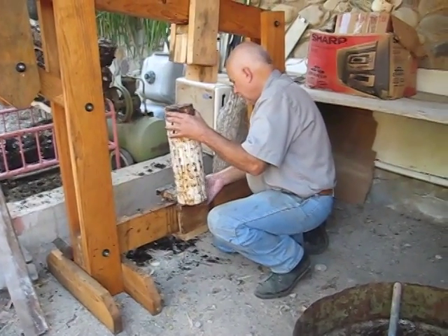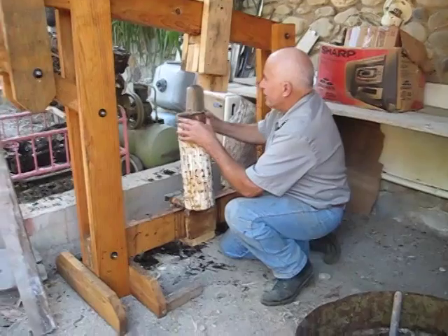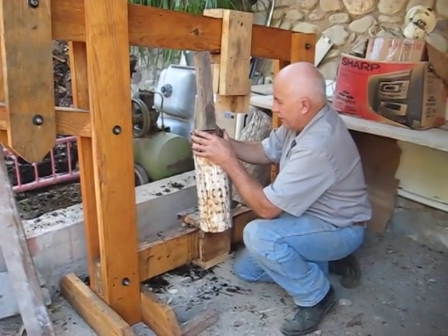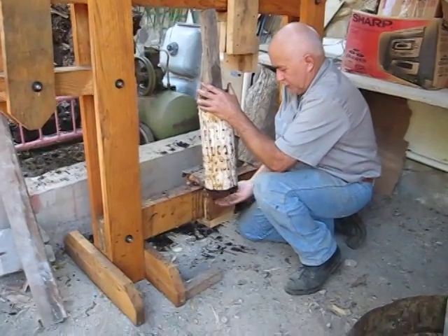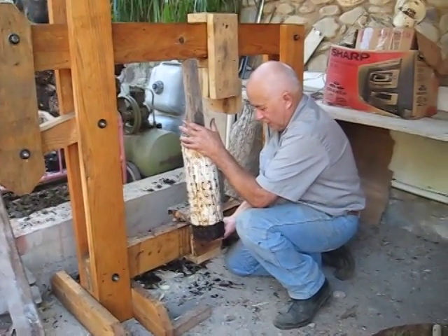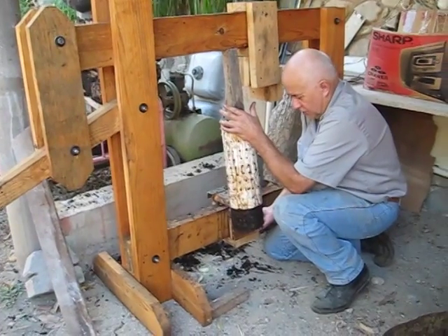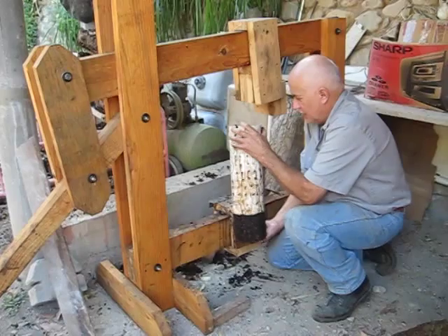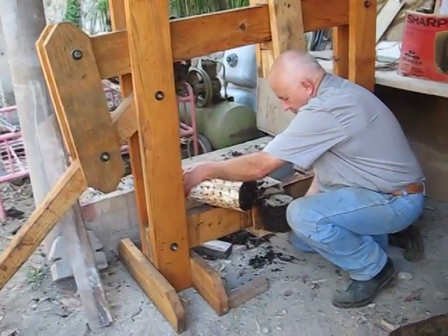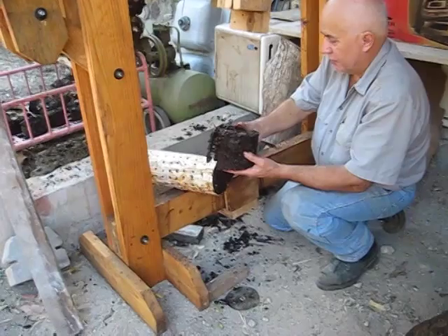Now I have a little ejection device set up there, where we kind of hook that pipe onto. Let's see if we can eject that block we've just made from the pipe and keep it in its form. It's coming. Let's see if we can keep that in a nice block. Nice — lay that down for a moment.